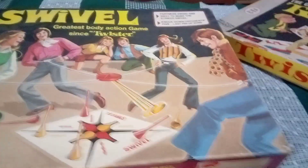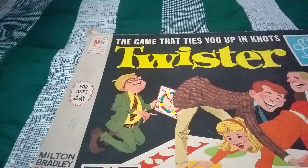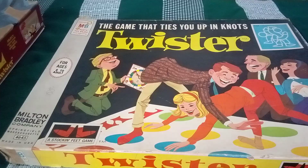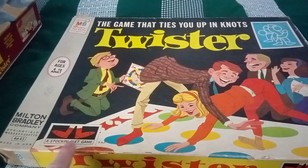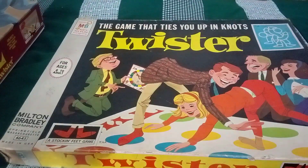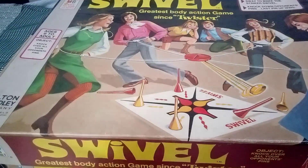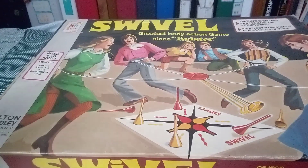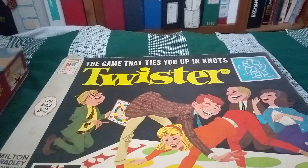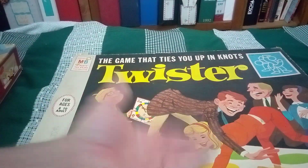There was this cool game called Swivel — the greatest body action game since Twister, from the makers of Twister, Milton Bradley. Number 4645 for Twister and 4240 for Swivel. So we're going to do a dual unboxing video today where we show off the classic vintage stocking feet game, sent by Milton Bradley, Springfield, Massachusetts — vintage Twister and Swivel.